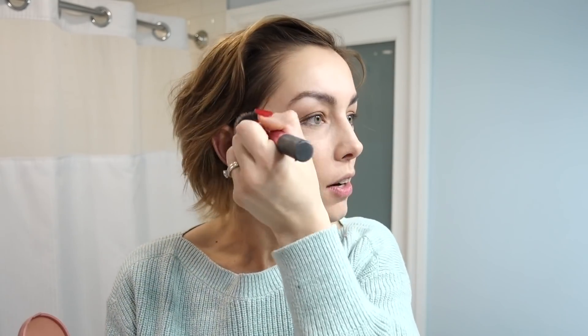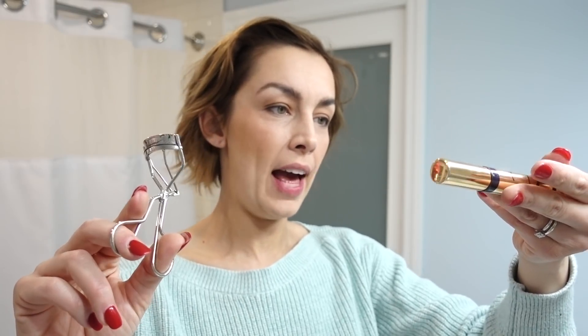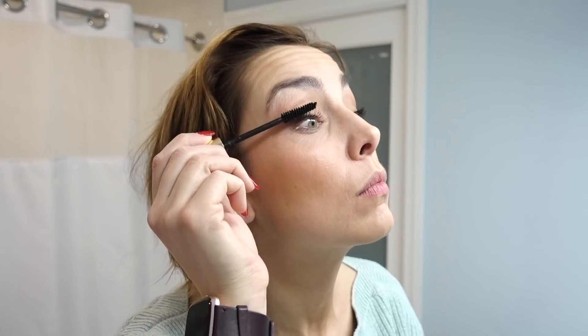Final steps: eyelash curler, and then the Estee Lauder Sumptuous Extreme Lash Multiplying Mascara in black. Let's give it a little curl. Eyes are done!